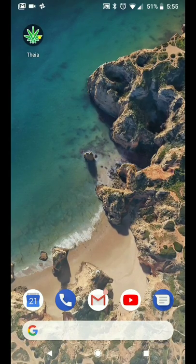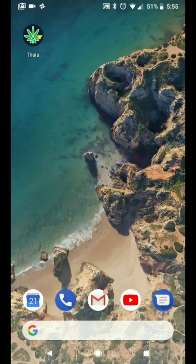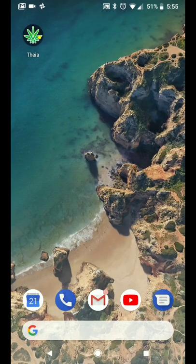Hey guys, Grant from ScienceLED here. Today I want to show you just how quick and easy it is to connect your ScienceLED grow light to your phone or tablet utilizing our Thea wireless control app. And this is going to take about 10 seconds. Here we go.